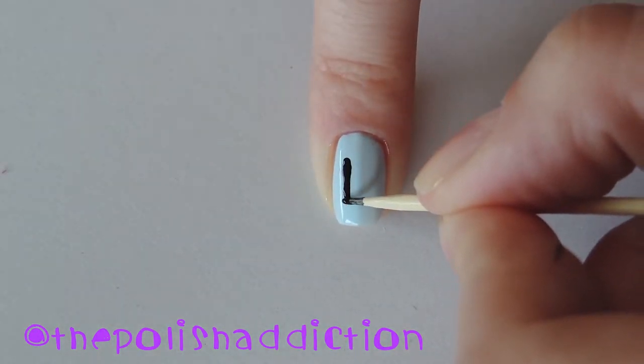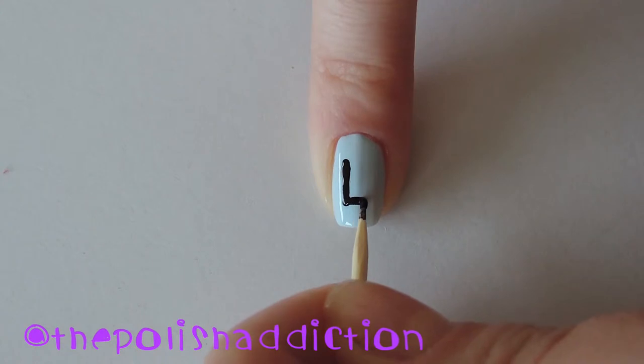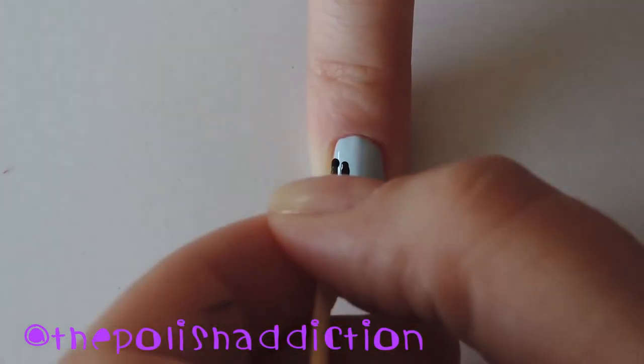Now with black polish or black acrylic paint, start writing out your letters. I went with the word love, but you can choose any word you like.